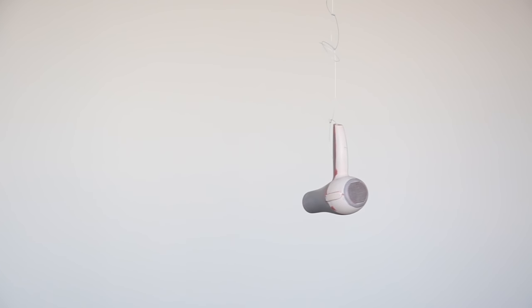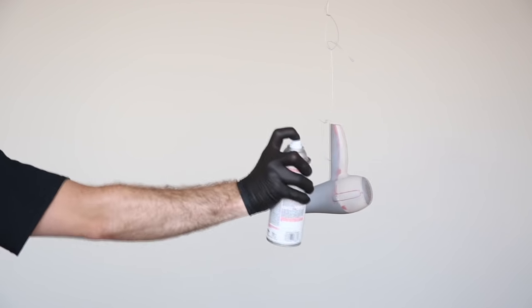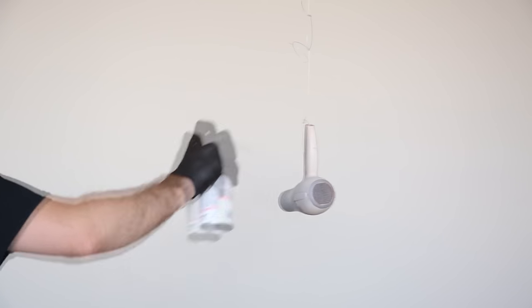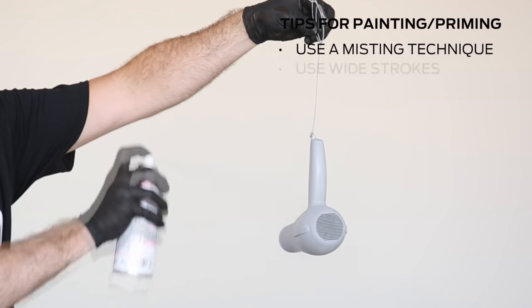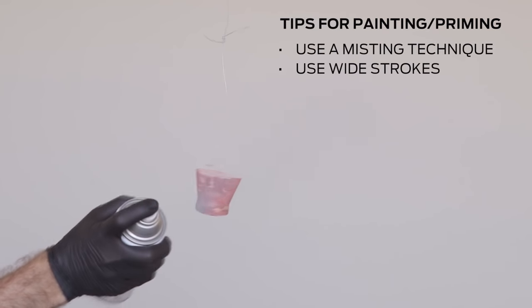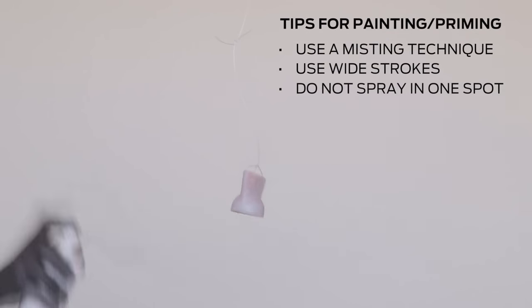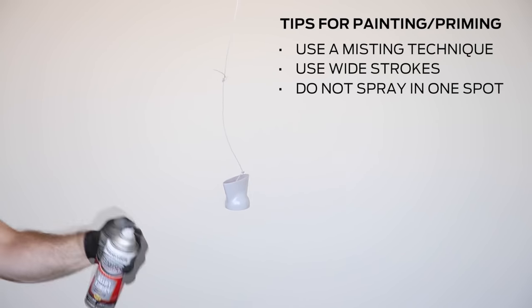After hanging your model, apply a high-build primer filler to fill any small surface imperfections. Apply two to three thin coats of primer filler using a misting technique. When priming, it's important to use wide strokes beginning and ending in the space outside of the model to create thin, even layers. Hold the can 10 to 12 inches from your model and do not spray in any one spot for too long, or else primer filler will accumulate and drip.